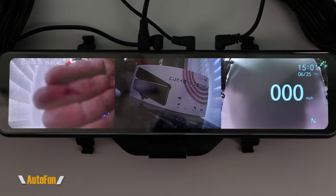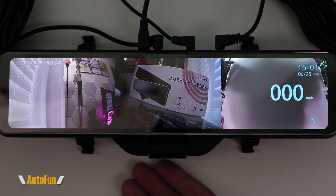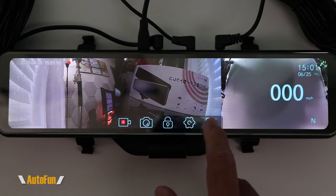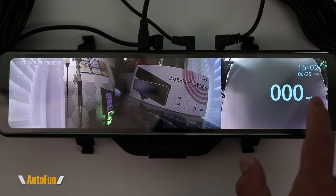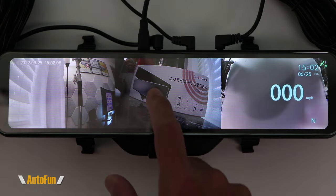I have the rear camera connected, the side camera connected, and then we have the 360-degree camera. Right now the camera is facing towards the front. If I tap on the screen and use the last icon, I have a potential six views. The very first view is called panoramic — the camera is facing the front and it's going to try to capture everything as much as it can from the front of the vehicle.